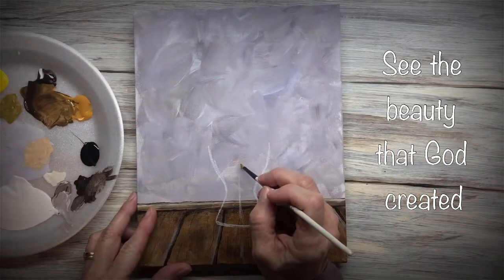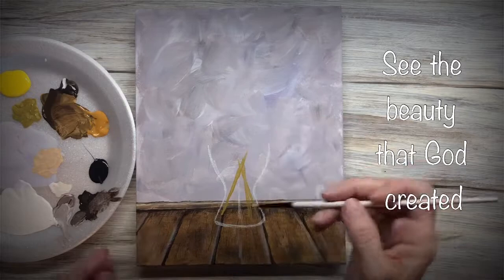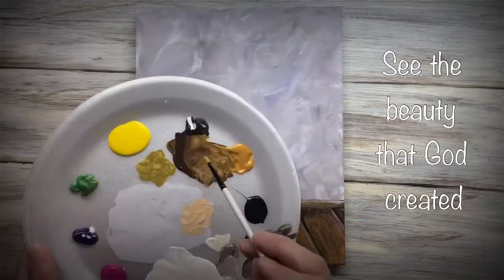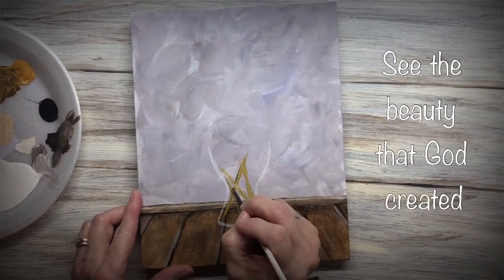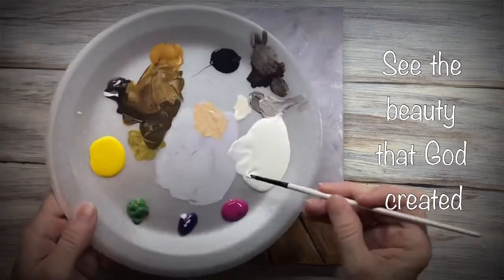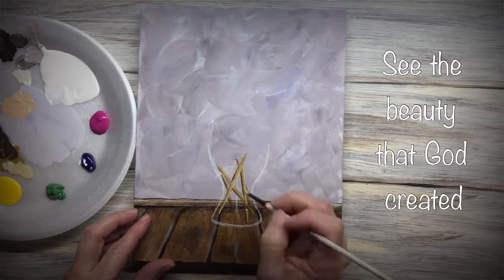Now I'm mixing up a color for my stems. A lot of these won't show when you're finished, but for the ones that do, you want to make sure you get them in there. That's the base color. Then I'm going to darken it and put a shadow on the left side of each stem, because remember, your light is coming from the right. Now with a lighter shade, I'm going to put that along the right-hand side.